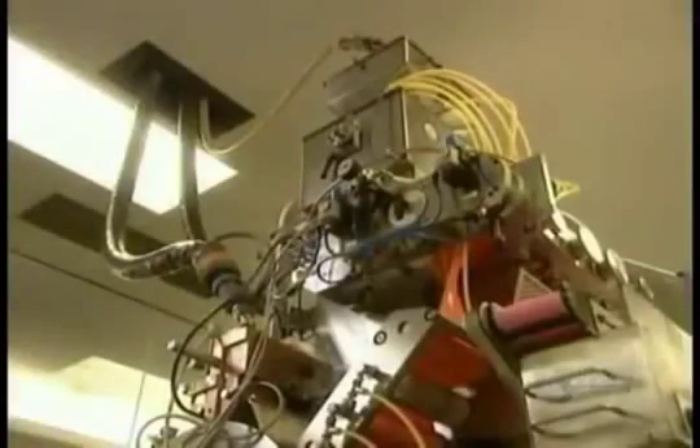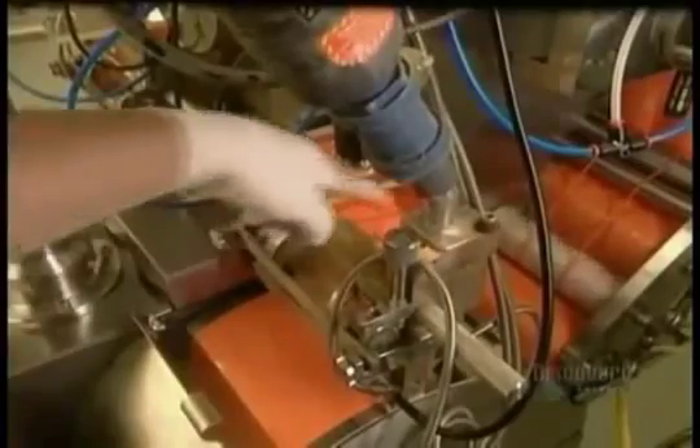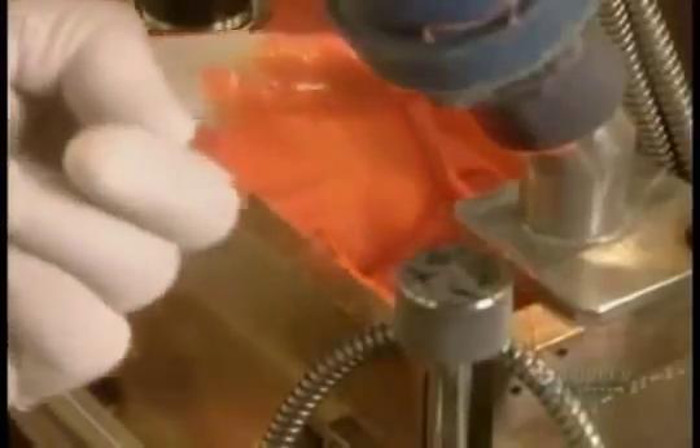The gel and fill meet their maker in what's known as the feed room. Here, the vats of gel and fill feed a capsulation machine one floor below — the same kind used to make bath beads and gel cap medicine.